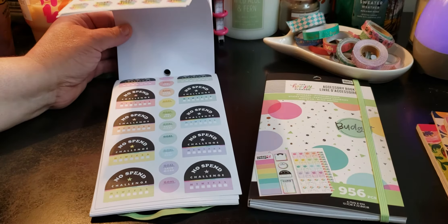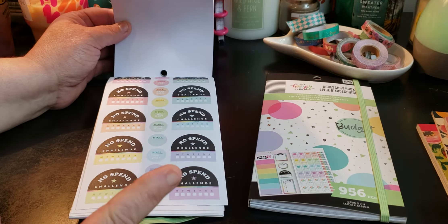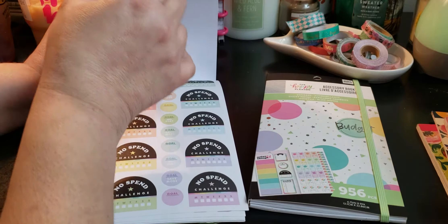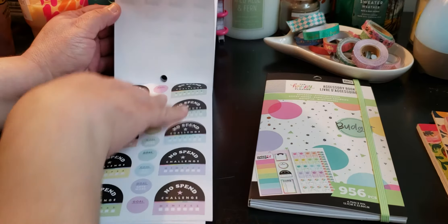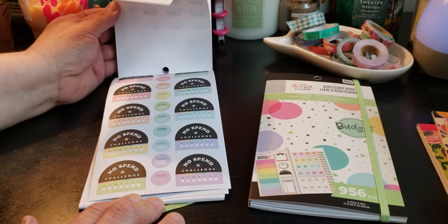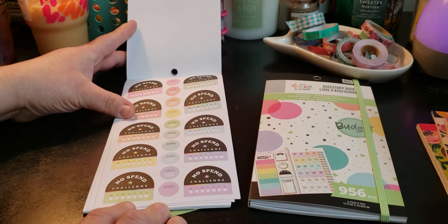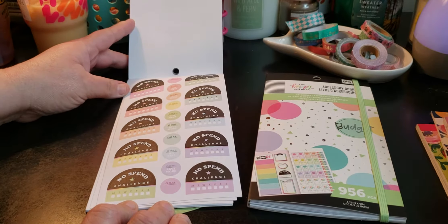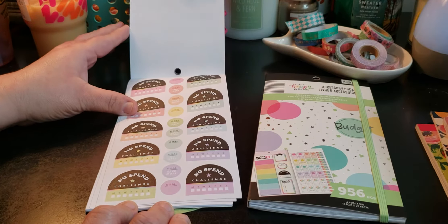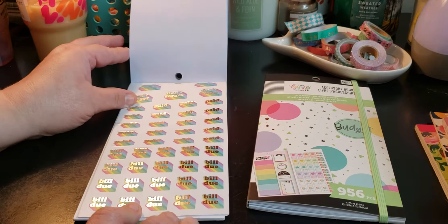Chicago is a theme! Chicago PD is my favorite show, along with Law & Order SVU. Those are my favorite shows — basically what I watch. On Wednesday it's Chicago Med, Fire, and PD, but every day it's Chicago PD. No spend challenge — and I just went on a strange tangent! Bill dues: paid and don't forget.